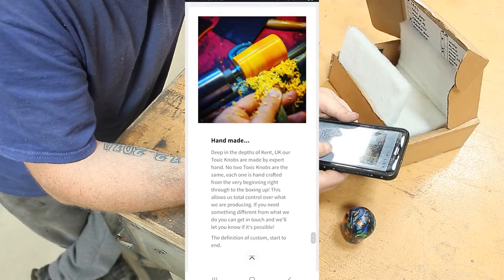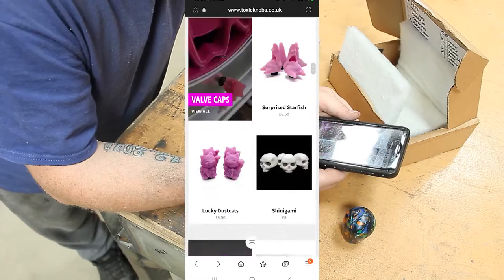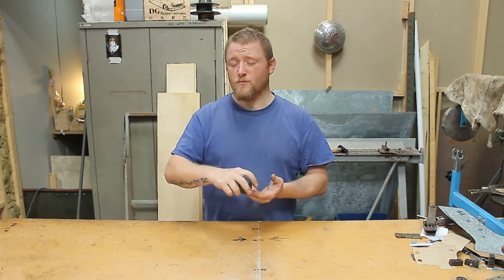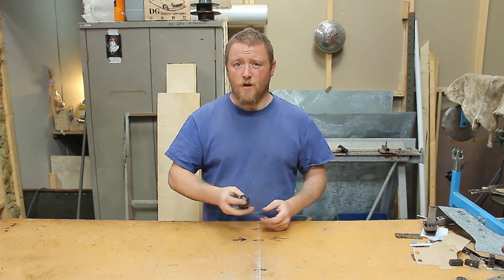All handmade on the lathe. It's quite a nice website, so go check it out. That's it — it's quite a cool little gear knob. My only criticism of it really would be it's maybe a touch too small.